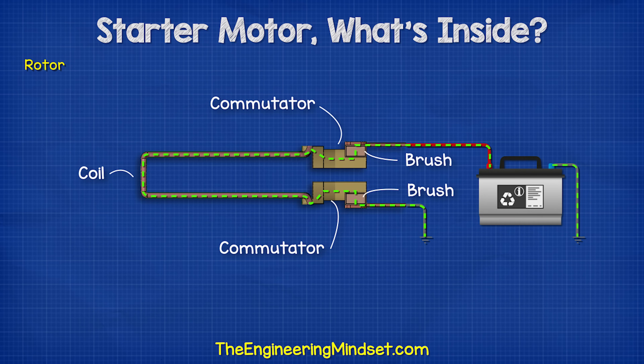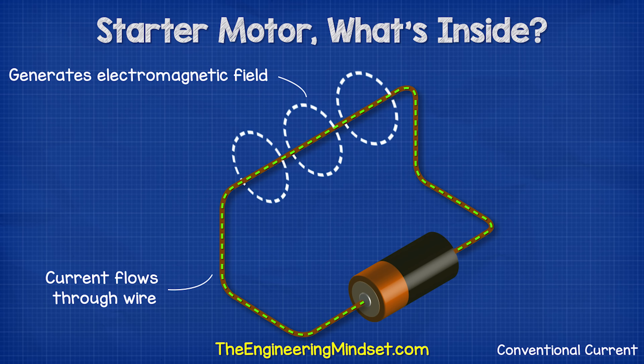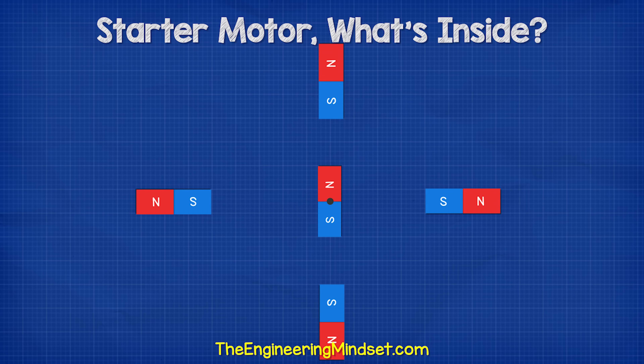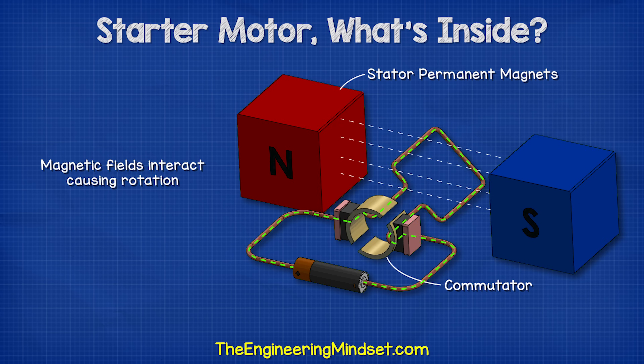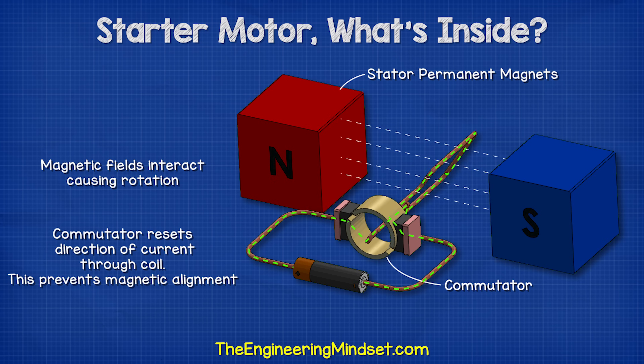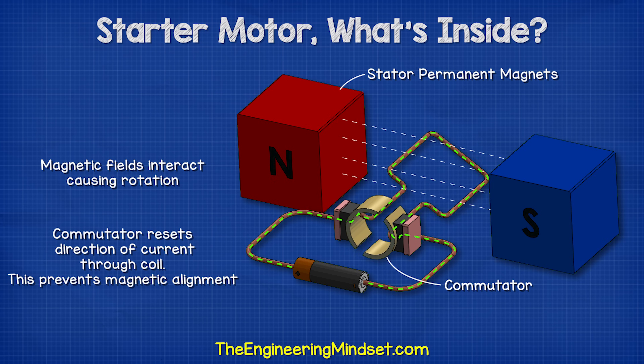When electricity is allowed to flow to the rotor, it flows through the brush and then through the coil to the opposite brush, and then returns to the battery via the frame of the car. When the current flows through a wire, it generates an electromagnetic field. We know that magnets interact to push and pull each other, so the rotor's electromagnetic field is repulsed by the stator's magnetic field. The gaps in the commutator mean the magnetic field keeps resetting, so the rotor is never able to align. But the rotor keeps trying, so we get a constant rotation.